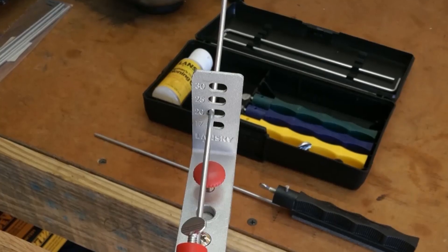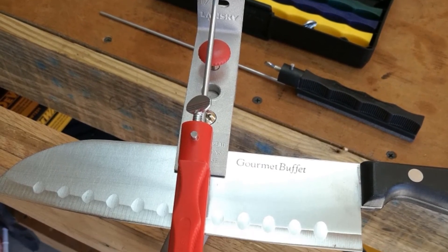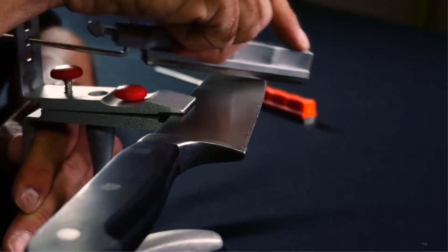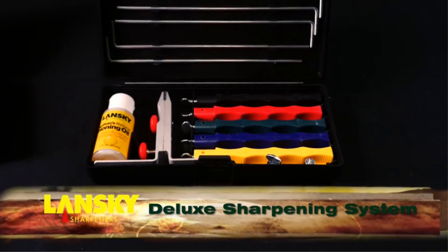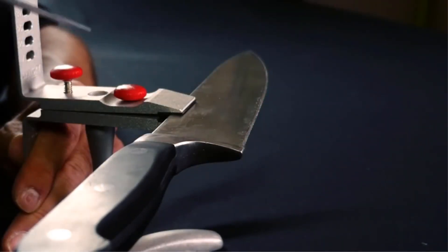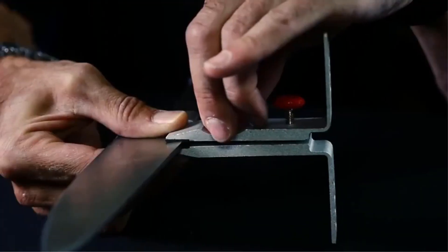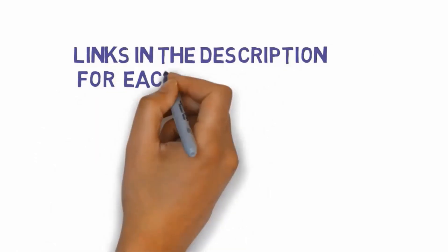The small bottle of honing oil that comes in the package helps too. With the smallest angle being 17 degrees, the guide rods won't be so useful on Asian knives, which usually come with edges of 13 to 15 degrees. You can sharpen them without the rods, of course, but it takes more practice and a steady hand. Pros: easy and fun to use, does both sharpening and honing, works for various knife types and edge angles, affordable. Cons: no guides for Asian blades. We have included links in the description for each product mentioned, so make sure you check those out to see which one is in your budget range.